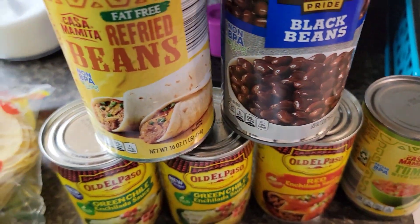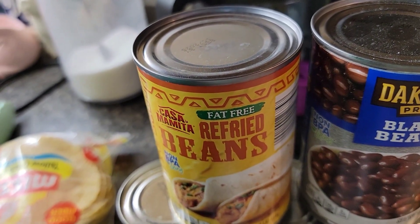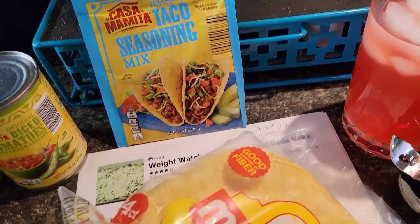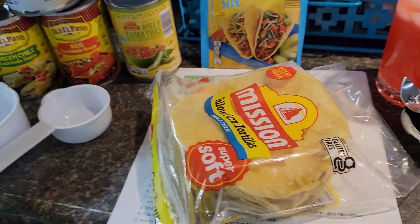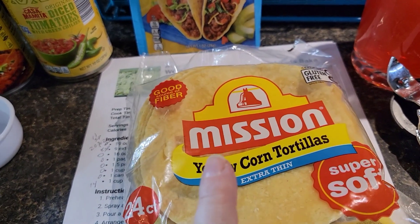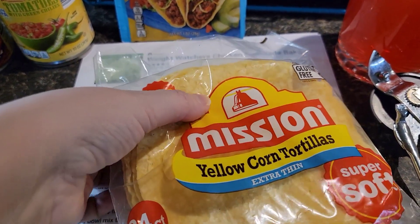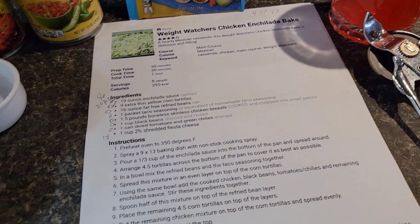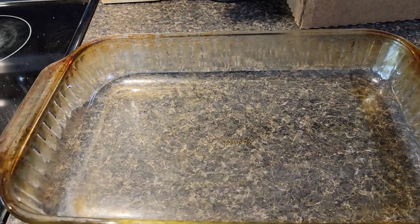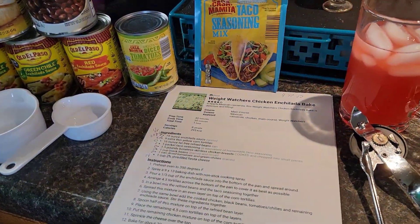I'm using the whole can of the tomatoes, and same with the beans — using the whole can. Then the fat-free refried beans; you use the whole can of those too. You will need nine extra-thin yellow corn tortillas — I put mine in the freezer and they're kind of falling apart. That is everything, and you'll need a nine by thirteen pan.